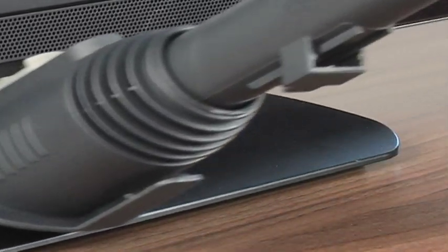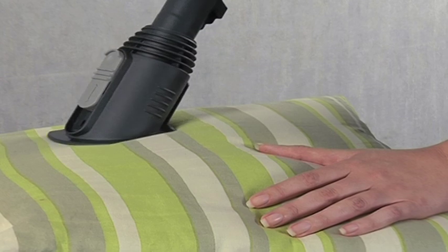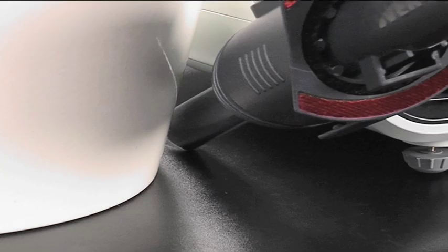Use the dusting brush to smarten smooth surfaces, the upholstery tool to spruce up sofas, chairs and curtains, and the crevice tool to get in all those nooks and crannies.